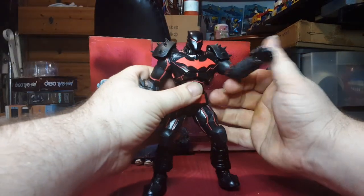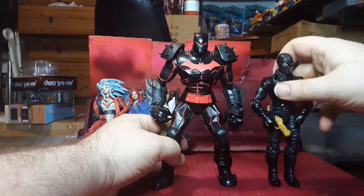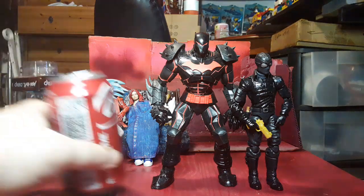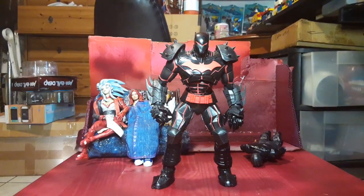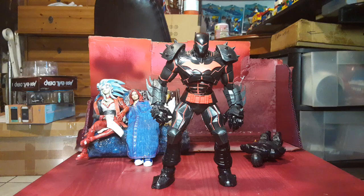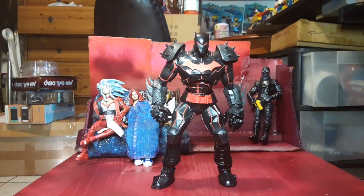Let's go ahead and pull his wings off and just put them down there. And like, even without them, he is still beefy and intimidating. Let me go ahead and bring in my size comparisons — that is just how ridiculously intimidating this guy is.